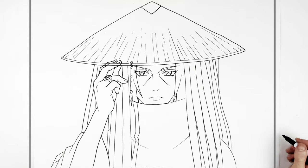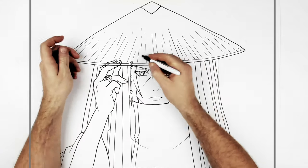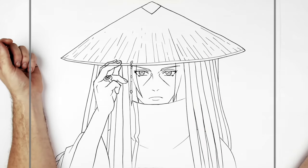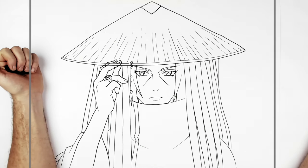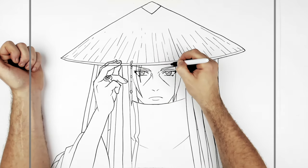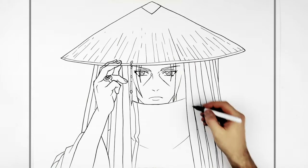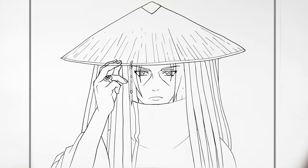Of course you'd need to erase the lines underneath the fingers or color over them. He also has bits of hair that stick down over his eyes a little bit - it would be weird if we didn't do them, so we add those. Itachi with the straw hat is complete. Hope it's helpful - thanks for watching, see you in the next one!